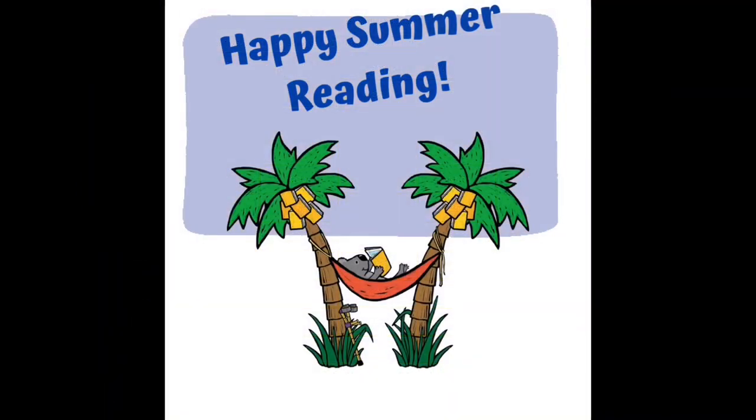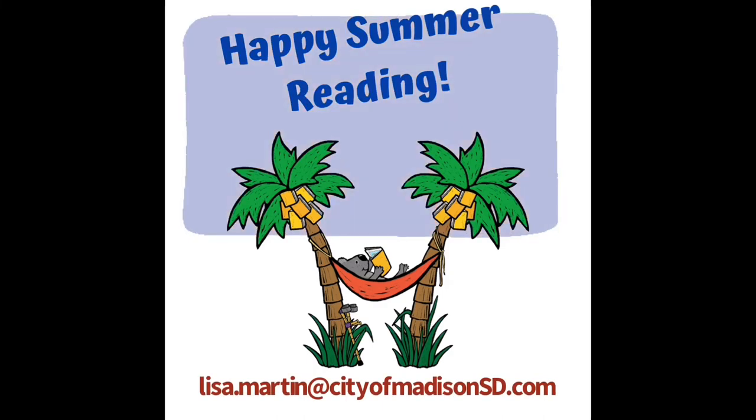I hope you enjoyed learning about sloths and JeopardyLabs. If you have any questions, go ahead and email me at lisa.martin at cityofmadison.com. Have a wonderful summer!